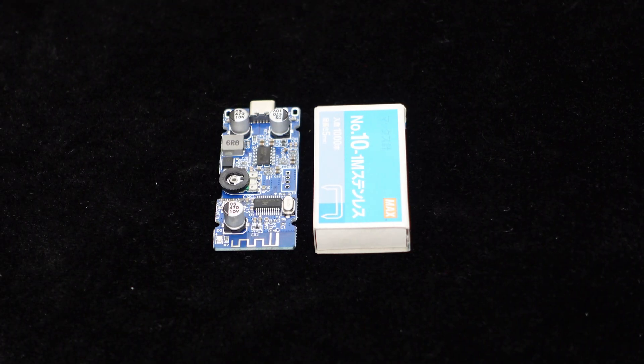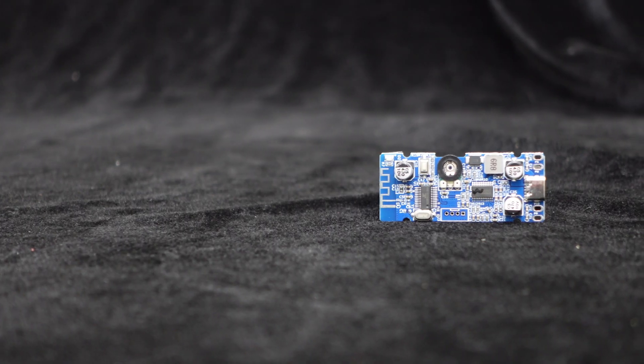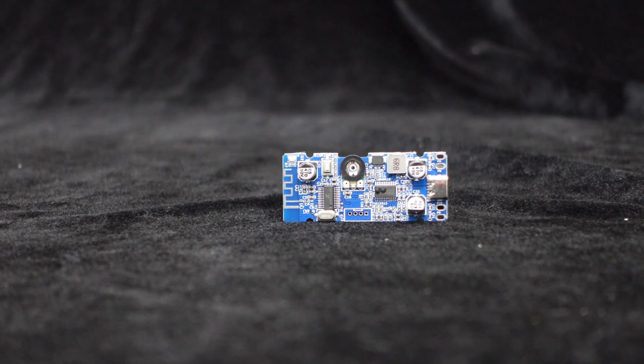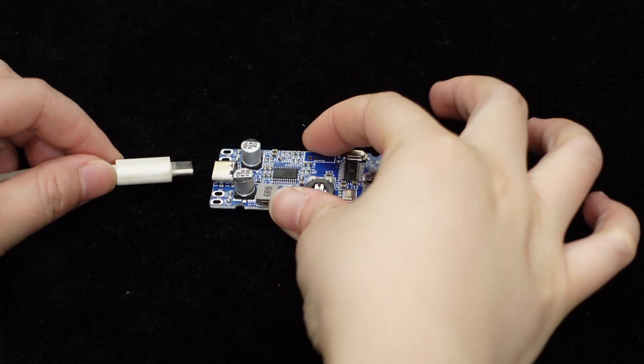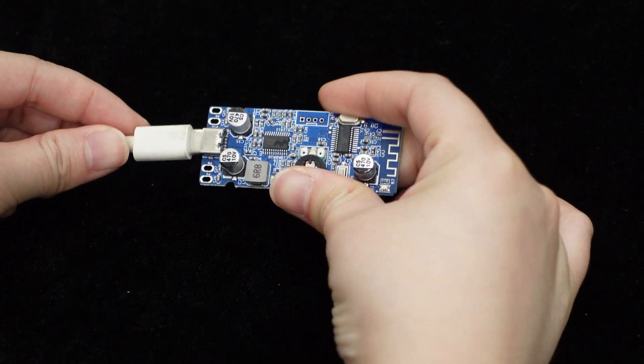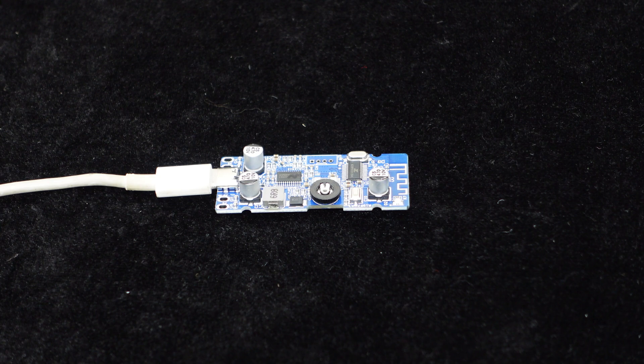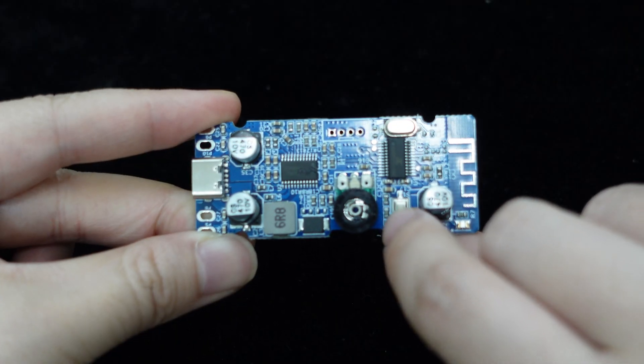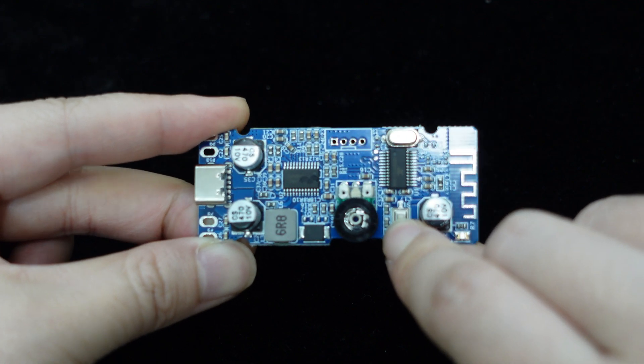BDM-0 is the smallest in size and supports Bluetooth input, delivering 6W output per channel with a 4-ohm load under DC 5V power supply. It features a Type-C power supply port, compatible with standard phone chargers for direct use. BDM-0 also includes an onboard volume control knob and Bluetooth pairing button for easy operation.